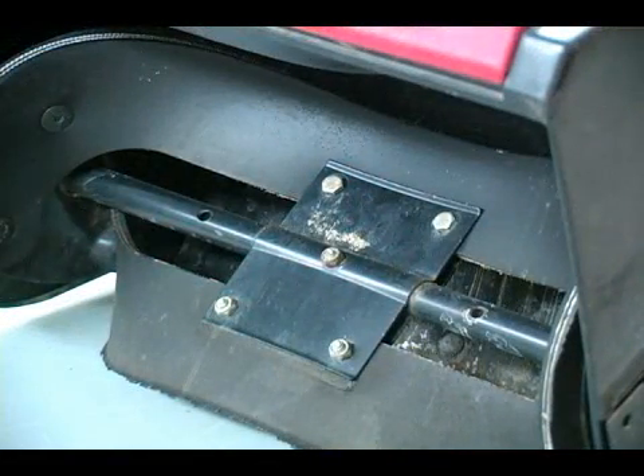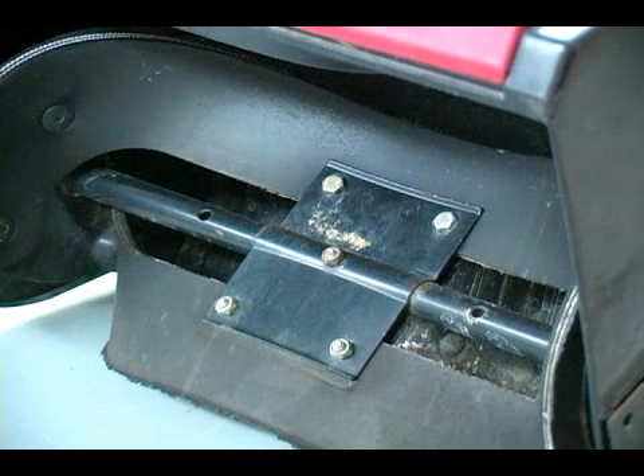If you notice inside the auger, we do have some nuts and bolts that hold the whole auger unit together, and if one of those were to come loose and be picked up, it would be shot and could potentially injure someone. So it's always a good safety practice and preventative maintenance to make sure those are all tight.